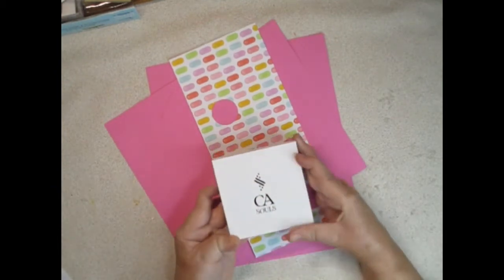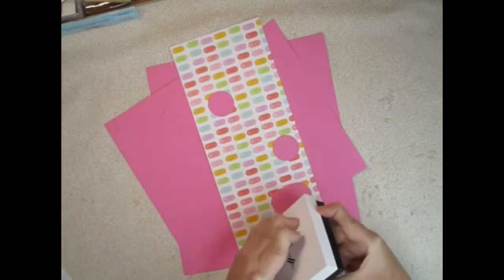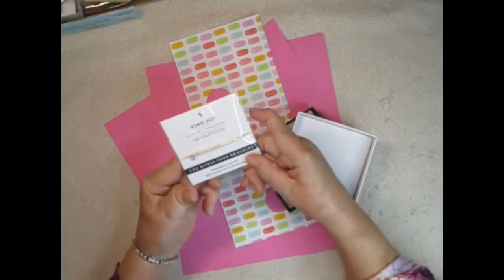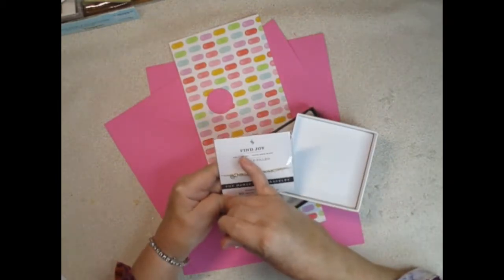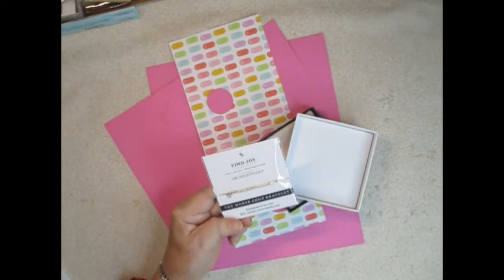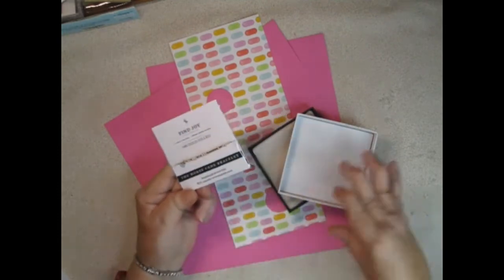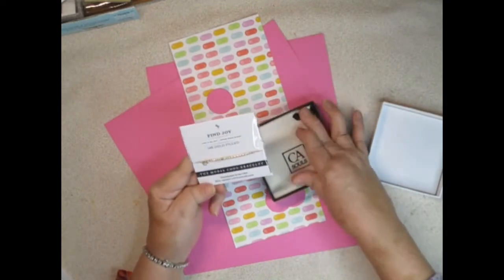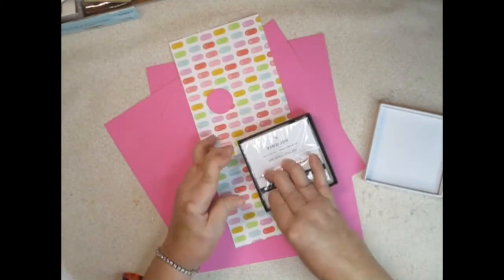I found this Etsy shop — I think it's called CA Souls but I'm not sure. They make bracelets in Morse code and you pick eight letters, which is the most you can do including spaces. I thought it would be nice to say 'find joy' because she's really struggled with finding joy in her job. Now that she's retired I'm sure she can find joy, and you put their little birthstone on there. It comes with a little pouch, it's really well made, it was almost $50. I didn't mind paying that because I thought it was beautiful and all the reviews on this company were great. I'll put a link below.